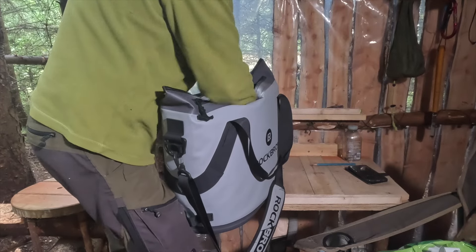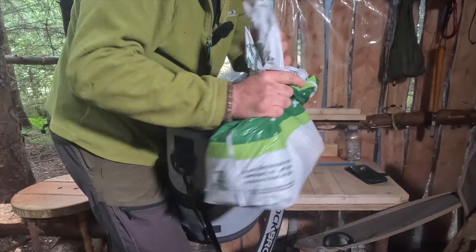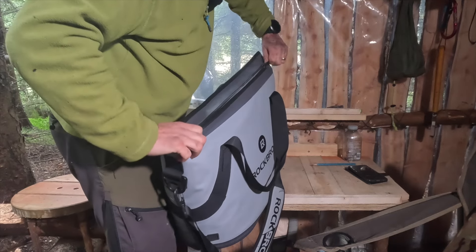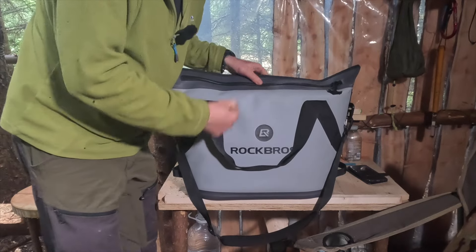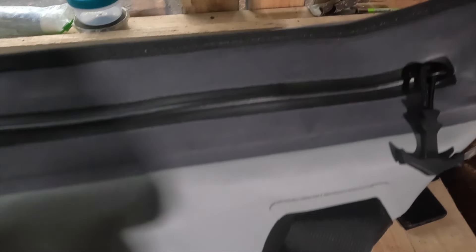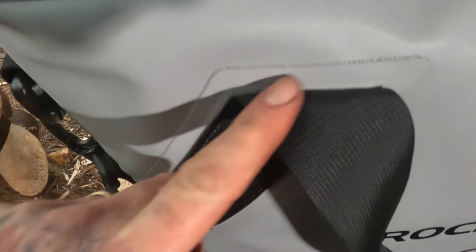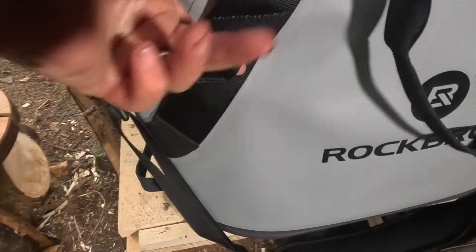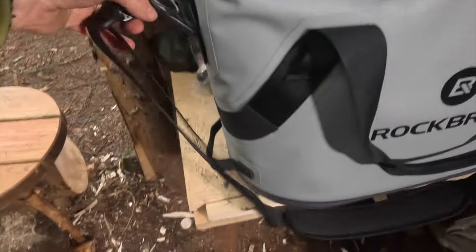There's a carrier bag full of food in there just keeping it nice and fresh and cool. The zip is quite stiff, but it's stiff for a reason because it's totally waterproof. The zip is lovely material, it's got good stitching and double layers where the handles are all stitched - it's really well made, I like it.